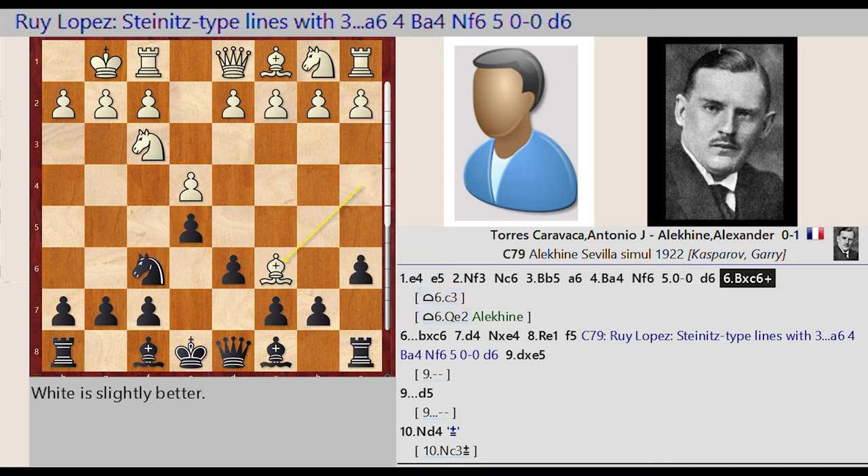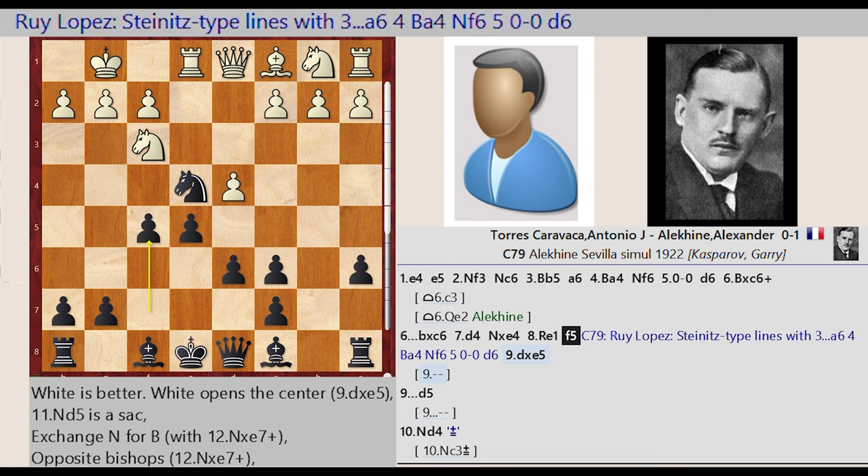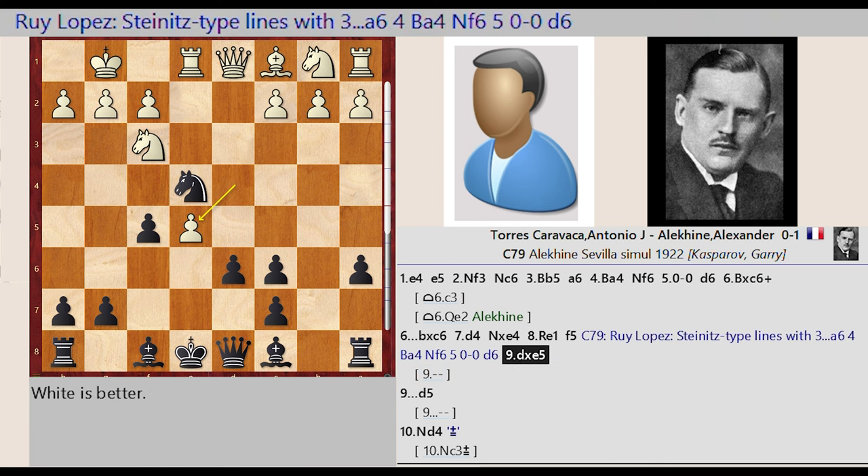Bishop A4 takes on C6, B7 captures C6, D2 D4. Knight F6 takes on E4, Rook F1 E1. F7 F5. This is the Ruy Lopez Steinitz type line with 3.A6, 4.BA4, Nf6, 5.0-0, D6.